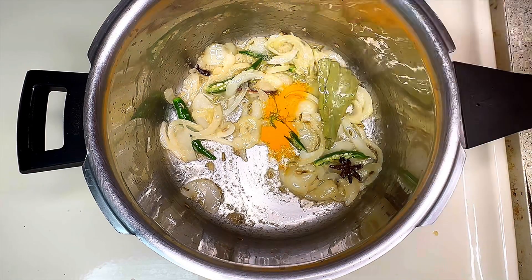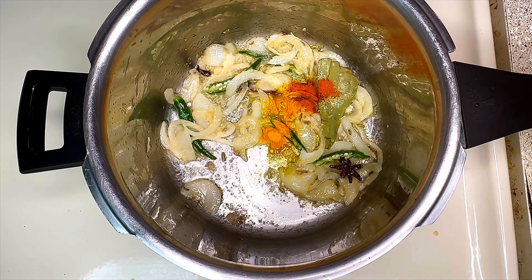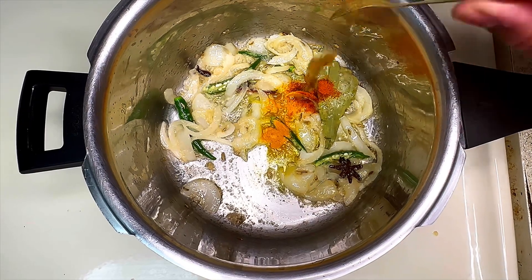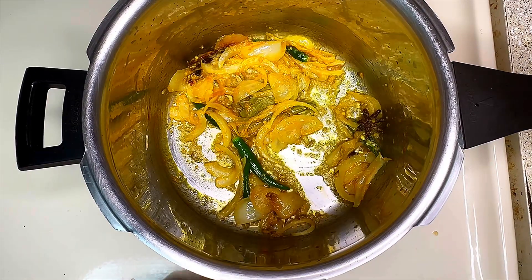After that, add 1/4 teaspoon of turmeric powder, 1/4 teaspoon of red chili powder, and 1/4 teaspoon of garam masala to it. Mix everything well and let it cook for about 2 minutes.